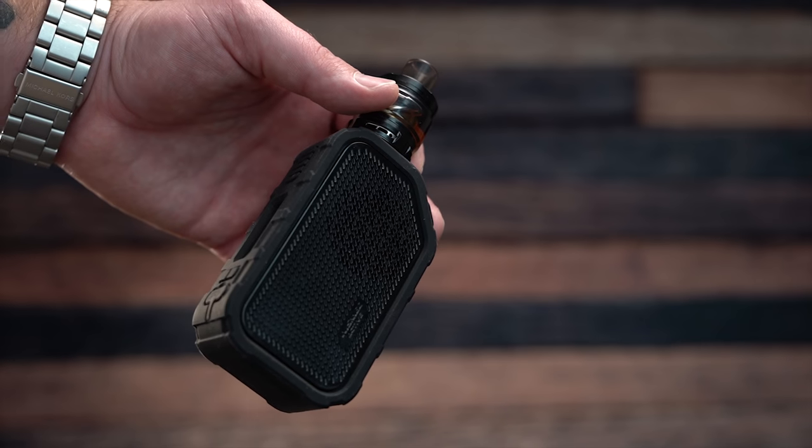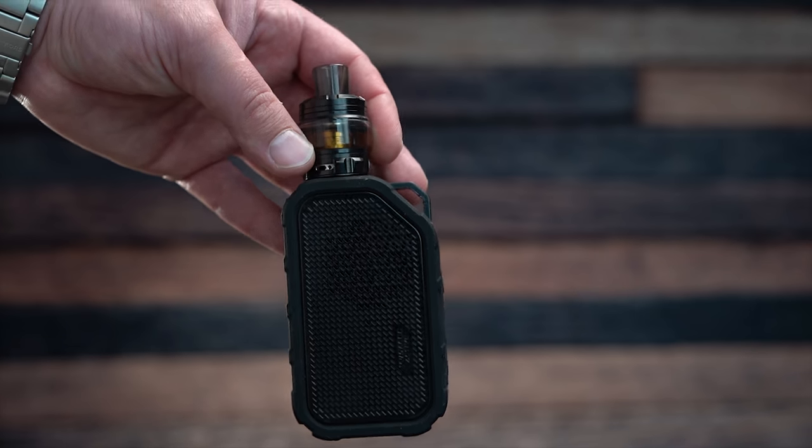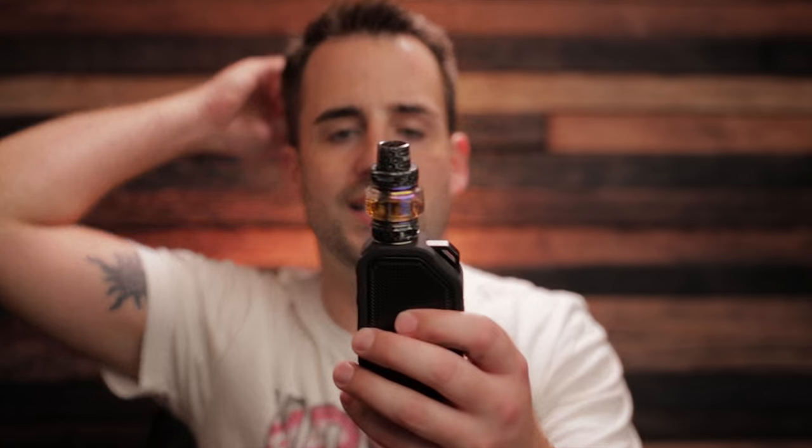Nothing on the bottom. At the top we have a 510 connection and the threads are really nice. Here's the Wismec Active with a Falcon tank to show size. Everything you put on here kind of just works, but it's not going to fit flush because the 510 protrudes past the rubber piece. You're only going to be able to get about 27–28mm before you start getting overhang off the sides. If you pull the rubber gasket off, you're left with the bare mod itself.